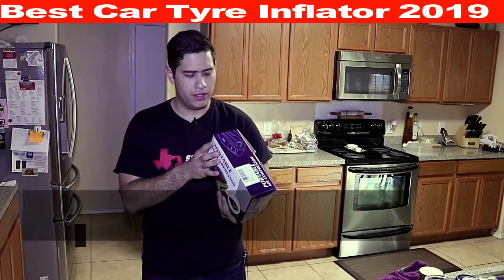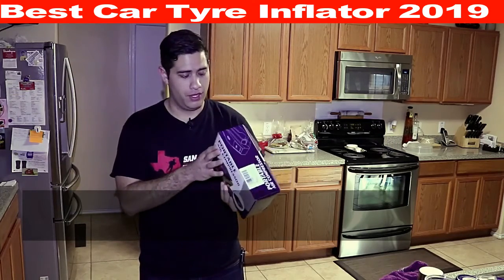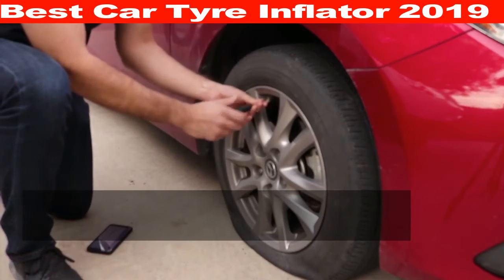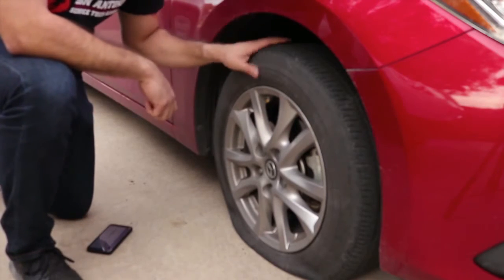The model is ATJ 1166S — it's called a portable air compressor. Funny story: I've actually never had a flat, so I'm giving myself one. If this investment doesn't pay off, I'll just have to go to the gas station and put a dollar twenty-five in to air this bad boy up.